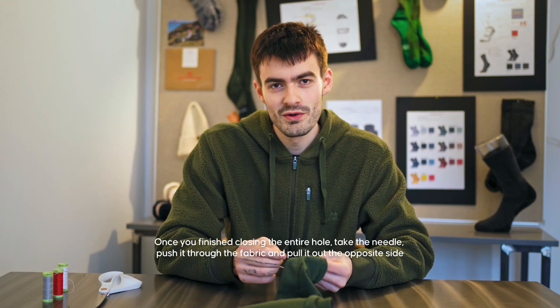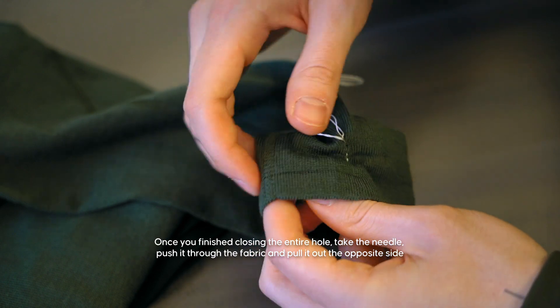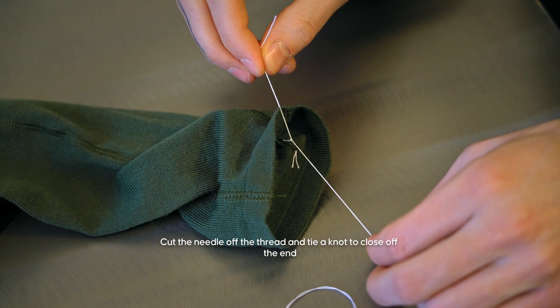Once you've finished closing the entire hole, simply take the needle, push it through the fabric and pull it out the opposite side. Cut the needle off the thread and simply tie a knot to close off the end.